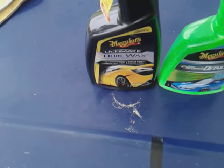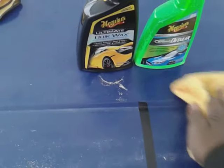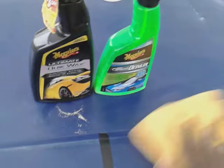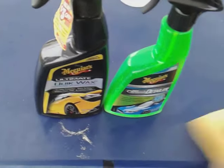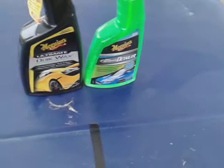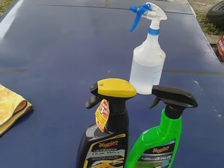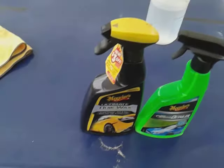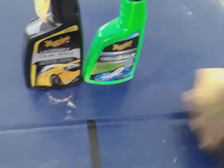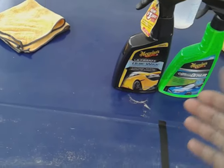You still want to know which one is gonna bead water the best. Let's flip the rag and continue to wipe off. I can tell you this hybrid ceramic detailer is very slick here on the panel. Even though this isn't the best panel, it doesn't matter — it's still gonna bead water no matter what it's on, whether it's on matte paint, shiny paint, a piece of wood, or a piece of plastic. It's still gonna be the same.